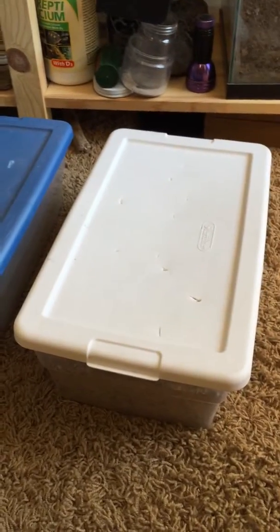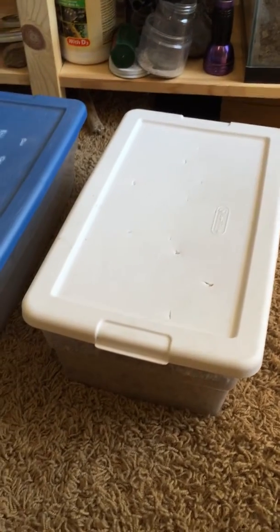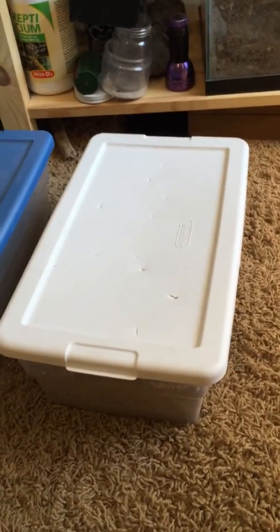Hello, that Scorpion Guy here again. I'm doing a collection update video. I'm going to do everything, not just scorpions here.